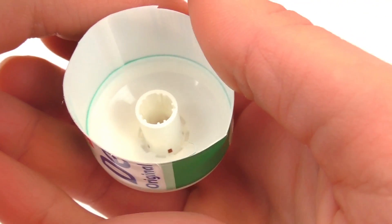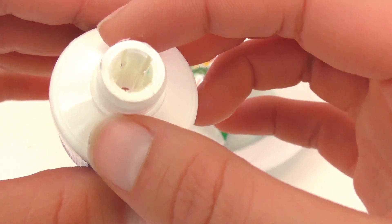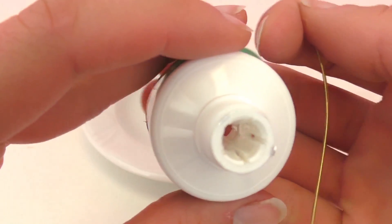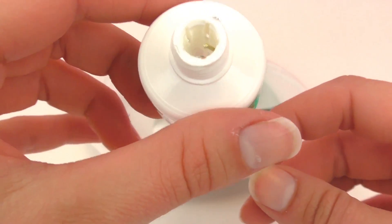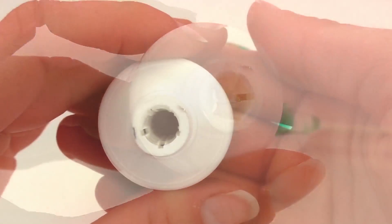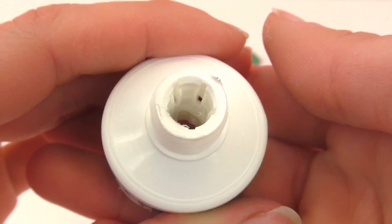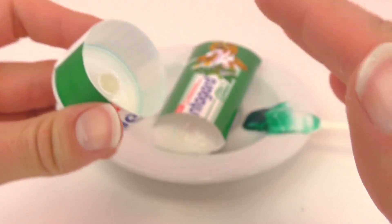I wonder if this is the same for all toothpaste brands or only this one — however, this makes a lot of sense. And as you can see, there are little holes there as well. I'm going to show you with this pin here. I stuck the pin through the hole and then it simply comes out. The same happens with the green part of the toothpaste — it simply goes through the hole, and when you squeeze it out it comes out in a straight line. So all the toothpaste is white; the green simply sits at the bottom, and when you squeeze it, it goes through these holes while the white comes in through the top.